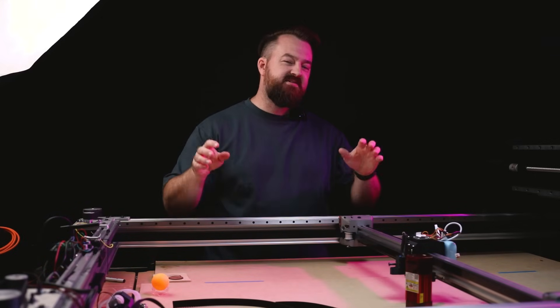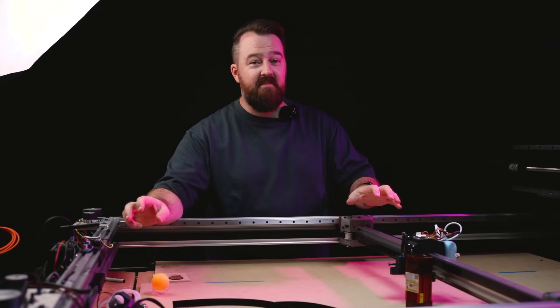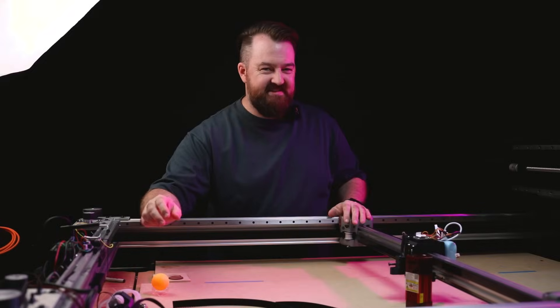G'day everyone, welcome to New Tech. My name is Myles and it's wonderful to have you here. Today's video I'm going to go through the final upgrades that I've done to my CoreXY machine, so stay tuned.